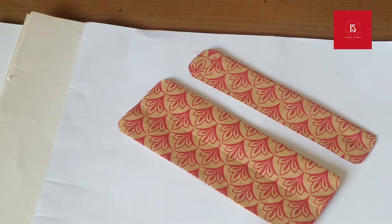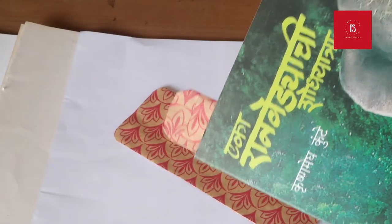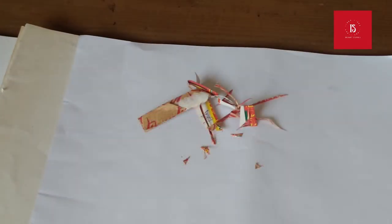The bookmarks are ready. Wait, don't throw the leftover paper scraps — you can add them into your compost bin.